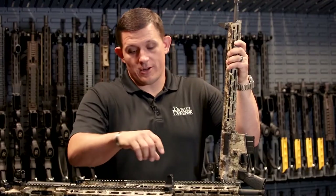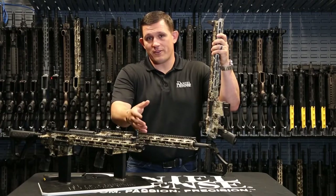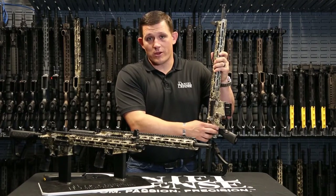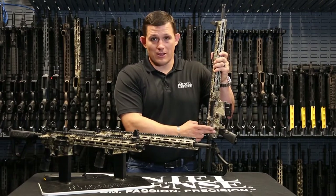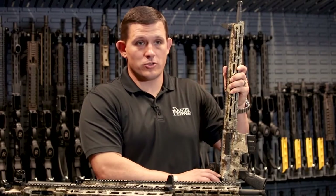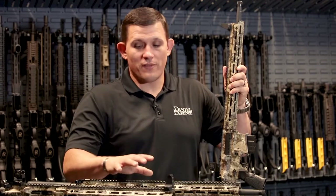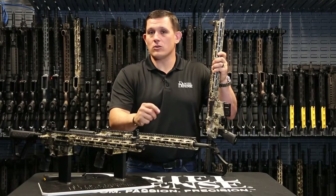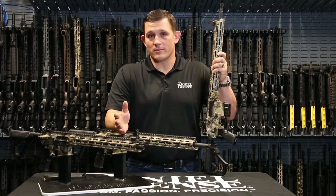All of these configurations are going to come with a Cryptic Highlander Hydra Dip finish, as well as a Geissele SSA two-stage trigger, ambidextrous selector lever, and a Daniel Defense ambidextrous grip and rip charging handle. These rifles are designed with hunters in mind and are an ideal rifle for any hunting condition that you might be in.